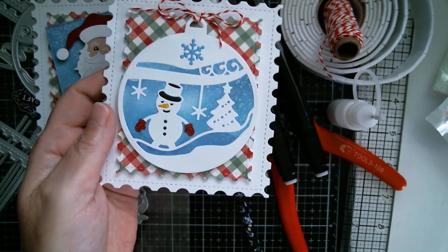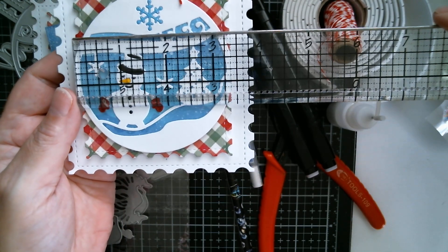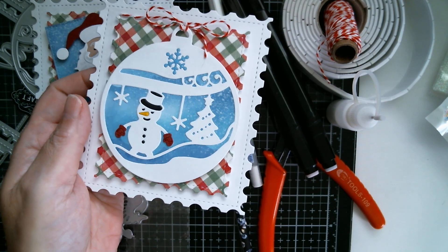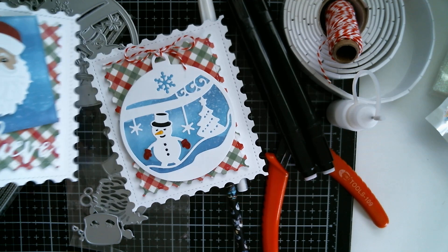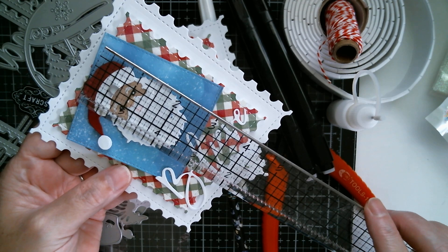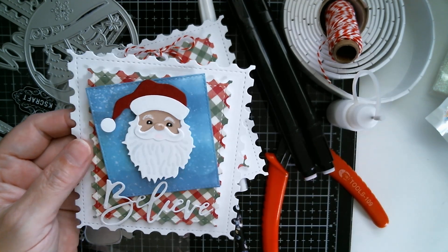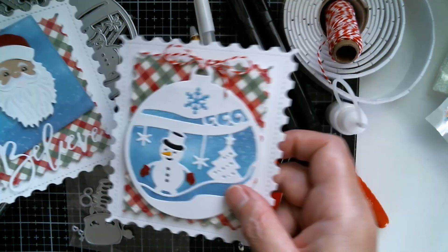I forgot to measure, so let me get my ruler. This bauble is almost three and a half inches in diameter when you put the hang loop up there, so it really is a great size. And that is two and a half inches by almost two and a quarter inches for the little Santa. So that's the little Santa and the Christmas bauble snowball.